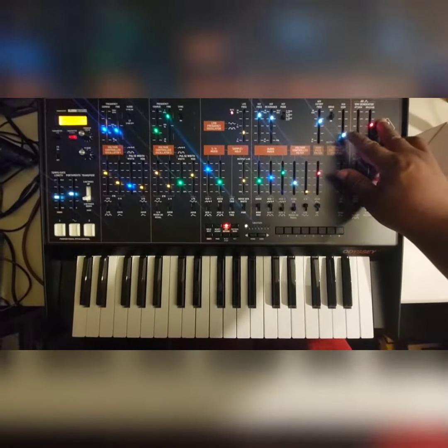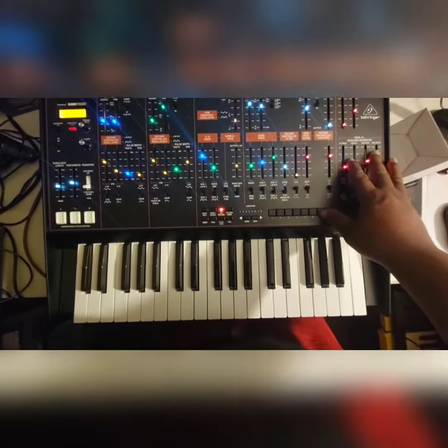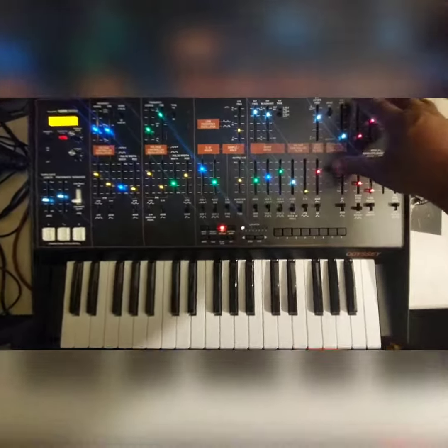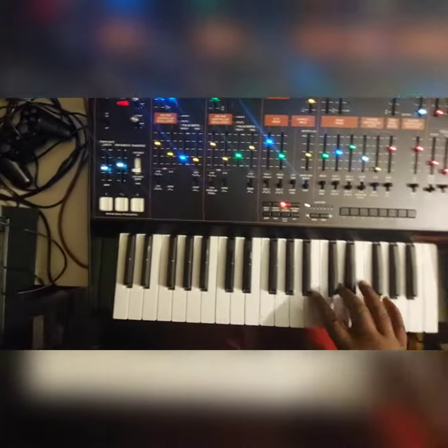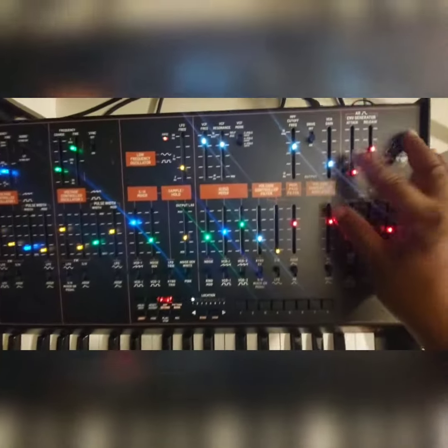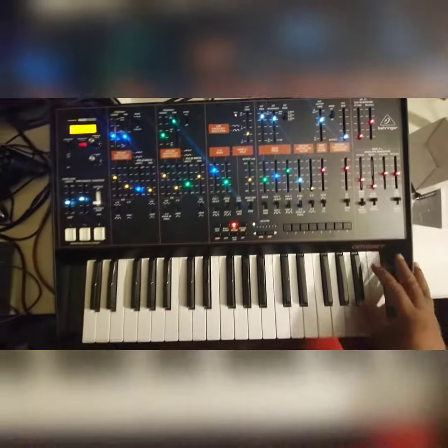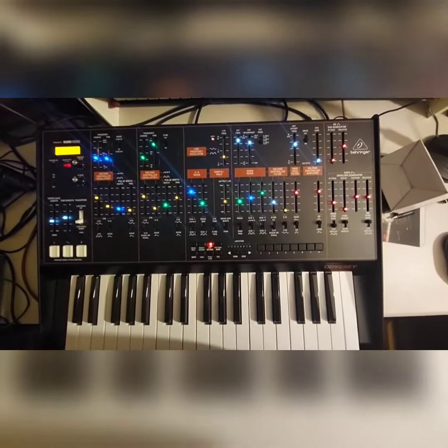I got to learn more about synthesis to really understand it, but I just wanted to do a quick video to let you know: if you buy a Behringer Odyssey, make sure your voltage control amplifier slider is down, okay? Then you won't hear that. Once I learn more about this synth, I'll be back with more videos — thanks.